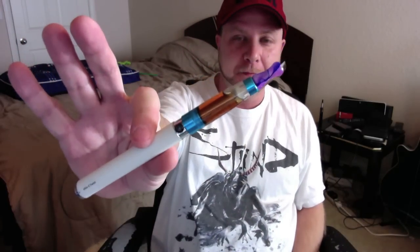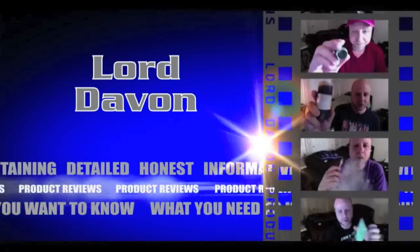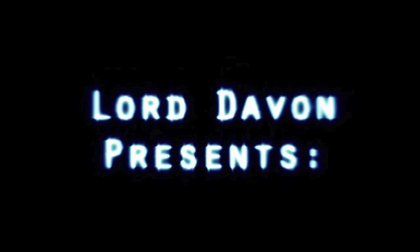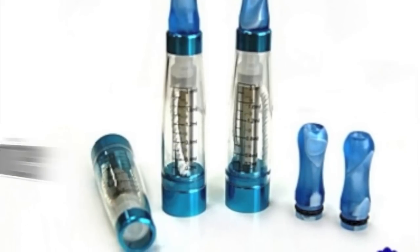Hey everyone, this is Lord Davin again, and Sparky. Today I am bringing you the Bawei CE4 Plus. Hopefully I can get this in sync because I've been having problems keeping stuff in sync on my Mac — I don't know why. Go ahead and send all the Mac sucks stuff, I know it's coming. Alright, so I have the Bawei CE4 Plus, and let's get into this.